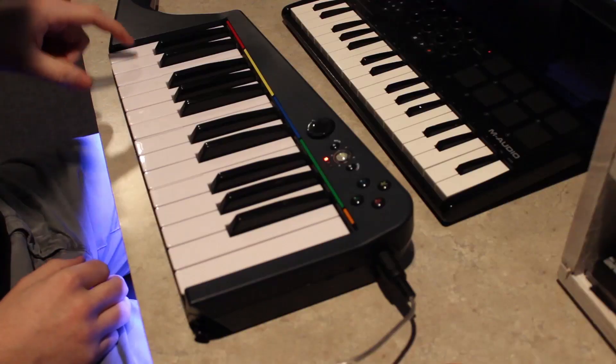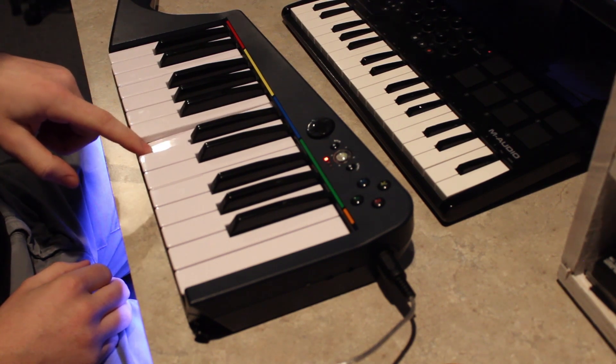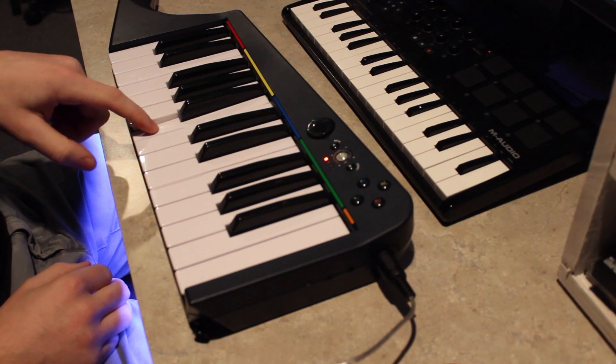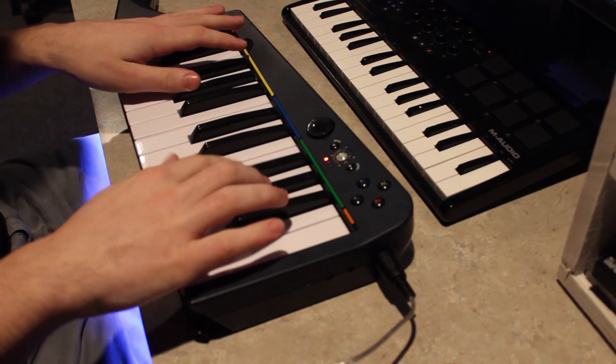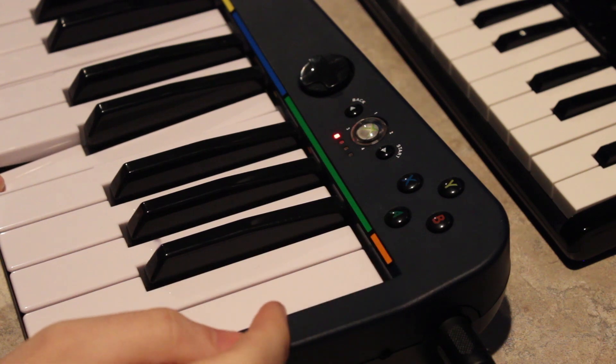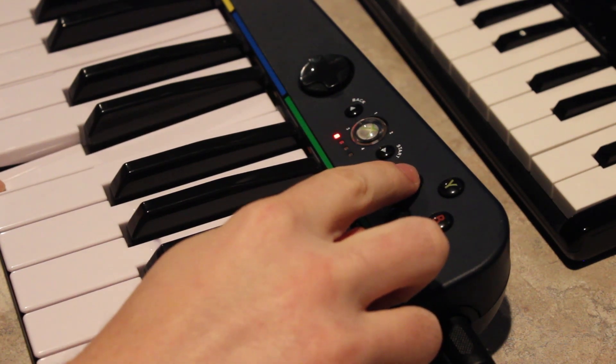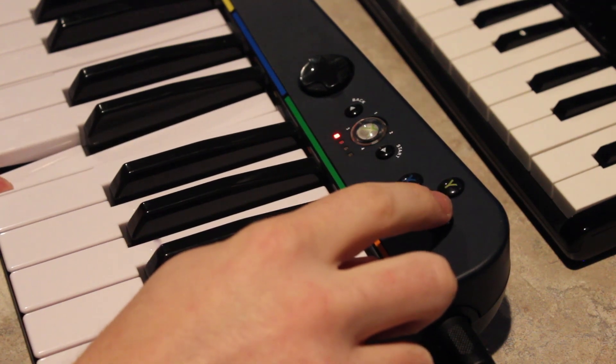And that's it — you have yourself a functioning MIDI keyboard. A quick tip is that you're able to use the X and B buttons to move up or down an octave. Also, the modulation and pitch bending will also work.